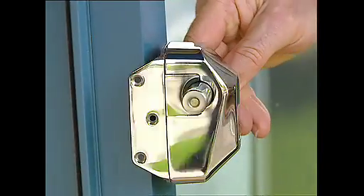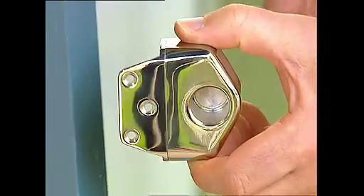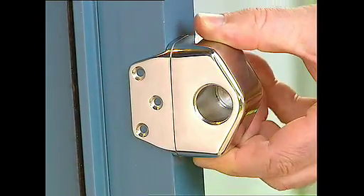Optional mounting legs for extra side-fitting security make the D&D Pull Bolt one of the most versatile locking security bolts on the market.